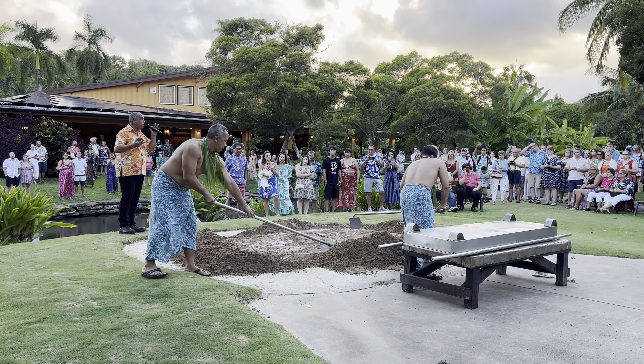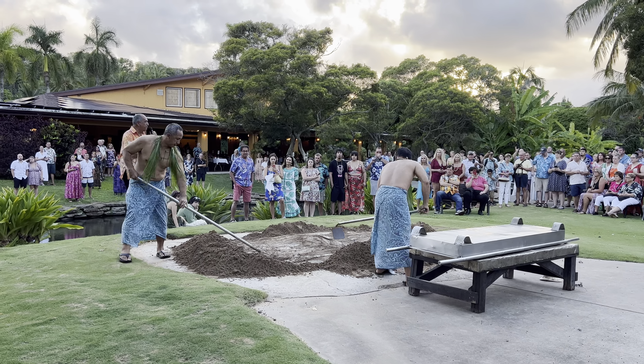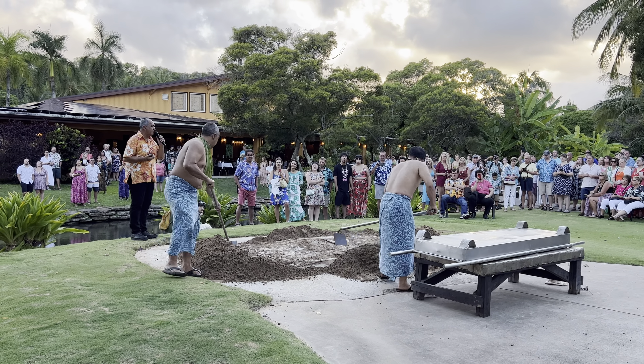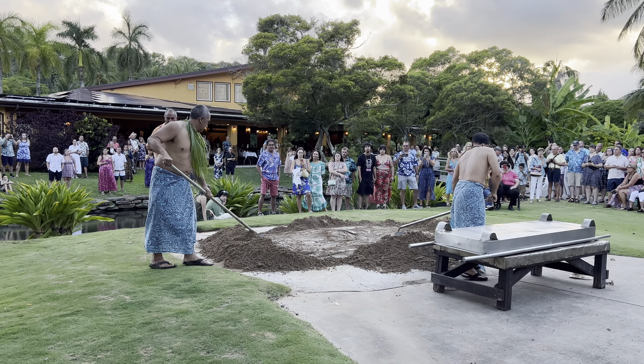Finally, we get to the pig. Pre-pandemic, we would go down to the South Shore to a pig farm, grab some pigs, and put them in the ground. Unfortunately, during the pandemic — sad story — that family business closed, and that was the main pig farm here on Kauai.